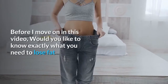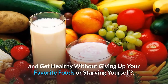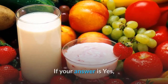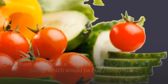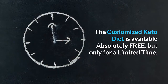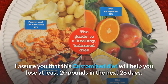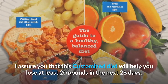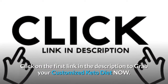Before I move on in this video, would you like to know exactly what you need to lose fat and get healthy without giving up your favorite foods or starving yourself? I have developed a 60-day personal keto diet, fully customized as per your gender, age, height, and weight. The customized keto diet is available absolutely free, but only for a limited time. I assure you this customized diet will help you lose at least 20 pounds in the next 28 days. Click on the first link in the description to grab your customized keto diet now.